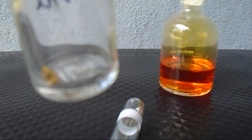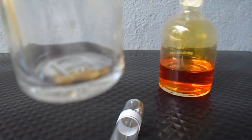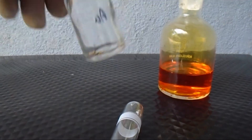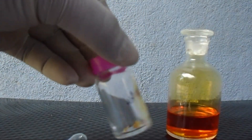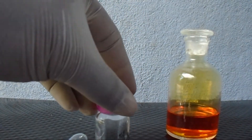Here it is — in this bottle I have some 22 karat gold metal. Now I am going to dissolve these gold metal pieces in aqua regia solution.